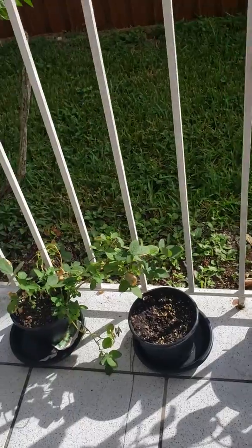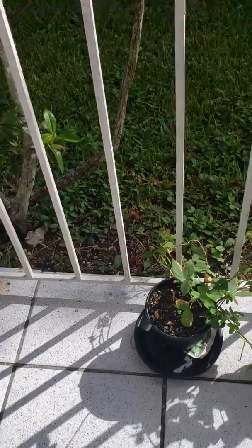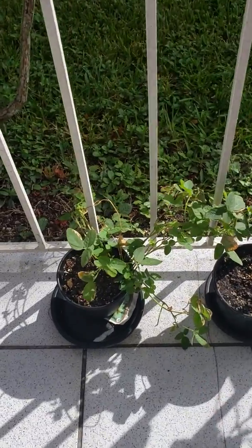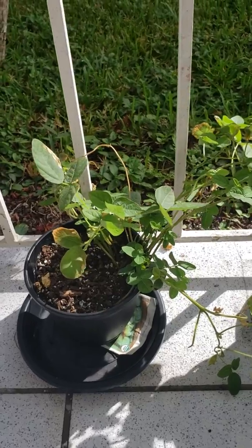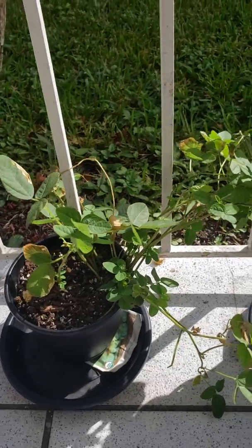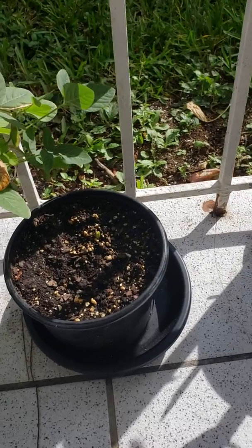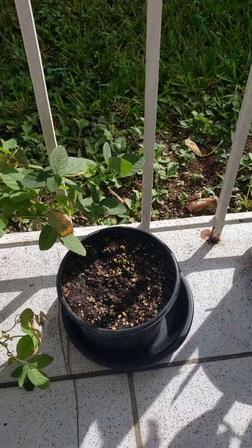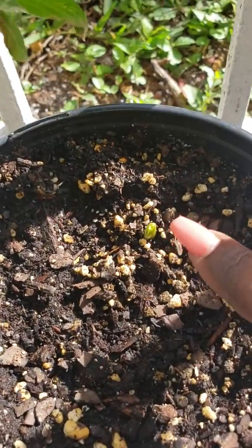You guys can just go back — everything is still in the same spot. I know that this is the edamame, which is really my most troublesome plant out here. Nothing is watered yet. Something to brag about: my garlic clove is now sprouting — you see it there!